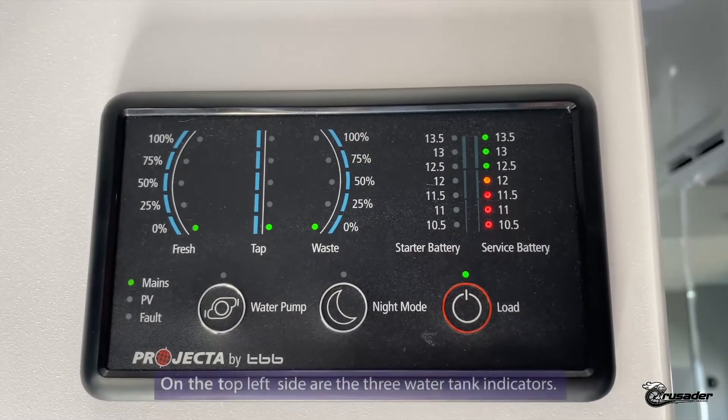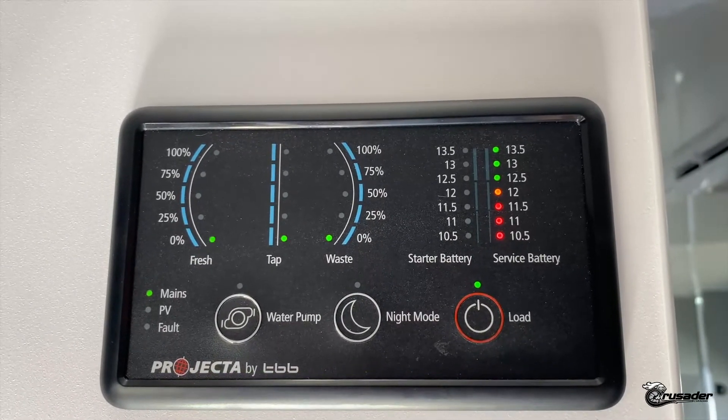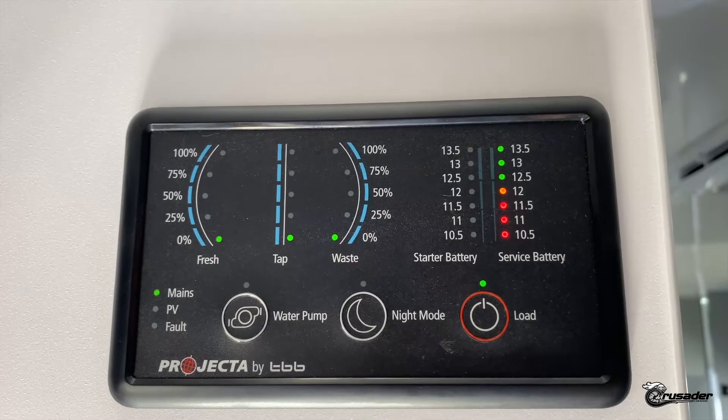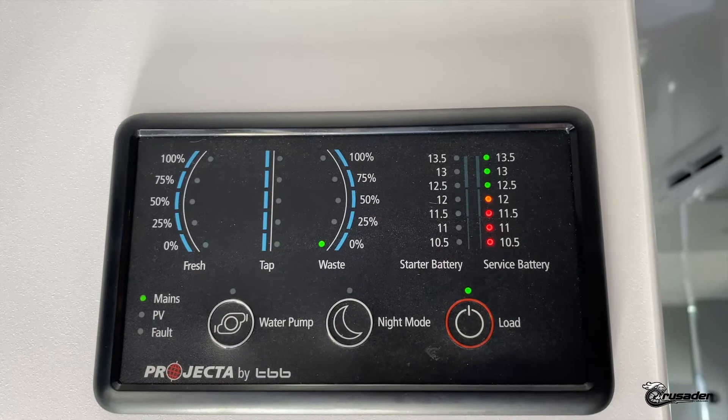Along the top left hand side you'll see the three water tank indicators. You've got your two fresh water tanks on the left hand side, and then your waste water indicator showing how much water is in your grey water tank.